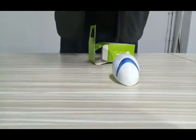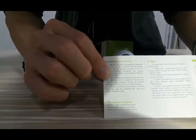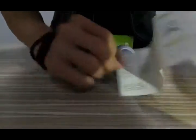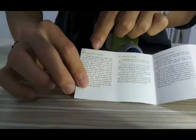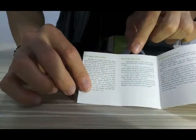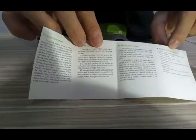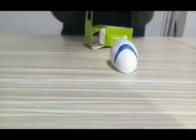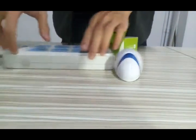It's small and cute. There's an English manual inside. The manual covers the product description, installation and usage, applicable scope, and technical parameters. Everything is in the manual.